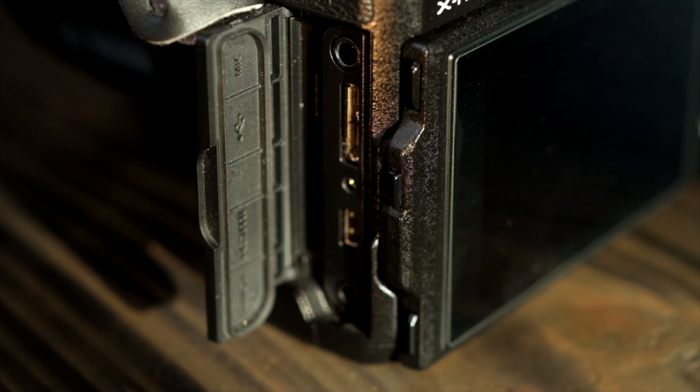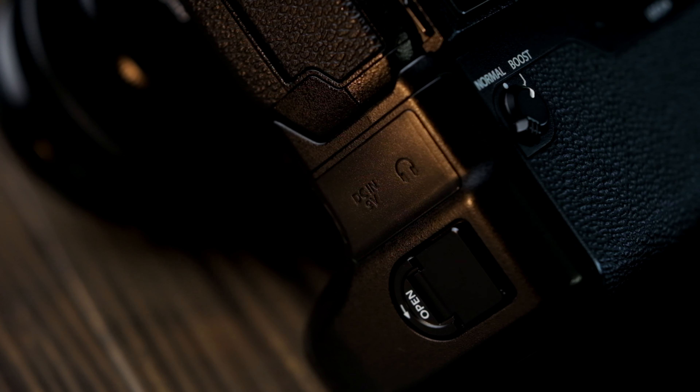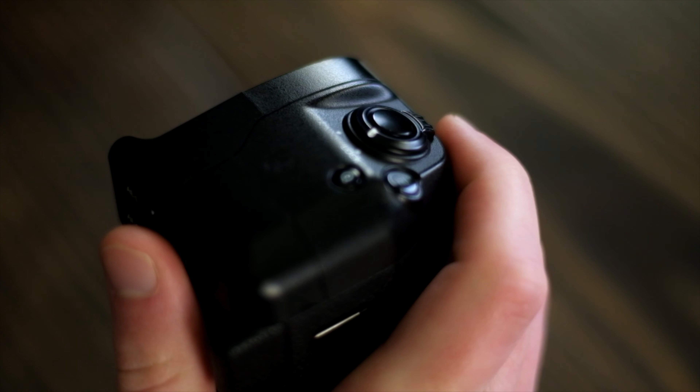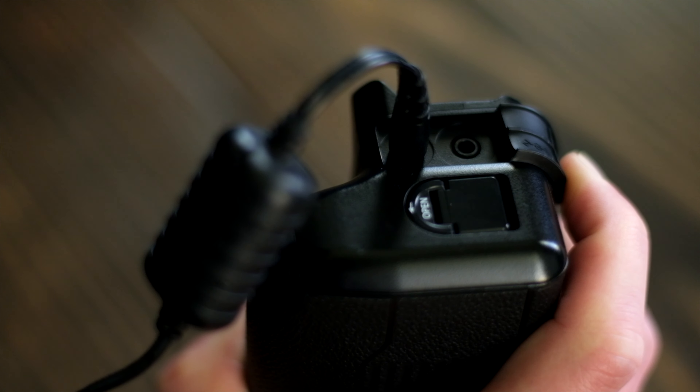The camera has a microphone jack with a decent, if not outstanding, preamp — it's actually what I'm using to record this voiceover with, so you can make your own judgment. If you use the separate weather-sealed VPB-XH1 grip, you'll also get a headphone jack to monitor audio, a separate set of controls for portrait orientation shooting, the ability to use two extra batteries, and the ability to run the camera off an AC adapter. Unfortunately, I almost never used the grip for two reasons: the camera stops video recording when it switches from one battery to another, and I've had instances where the camera randomly thinks the grip has been disconnected, which also stops video recording.